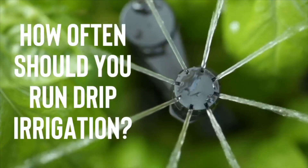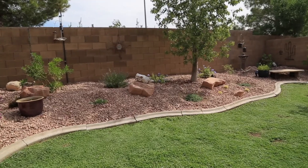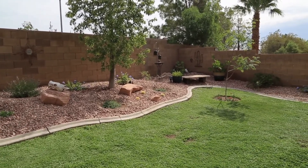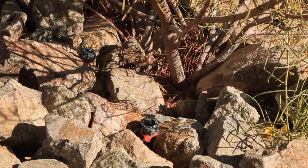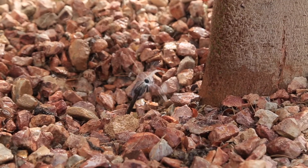A common question is how often should I run my drip system, and that really depends on the plants you've got and the design of the system. A good rule of thumb is that you would never run a drip system as frequently as you would run a sprinkler system to maintain a lawn. During the summer months you might only be running a drip system once or twice per week. In the winter months you might run a drip system once a week or even every other week, depending on the conditions and the types of plants you have.